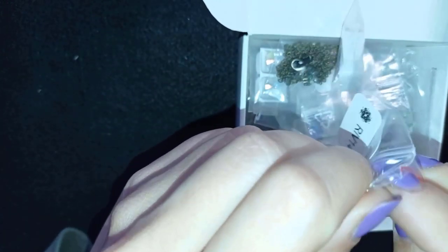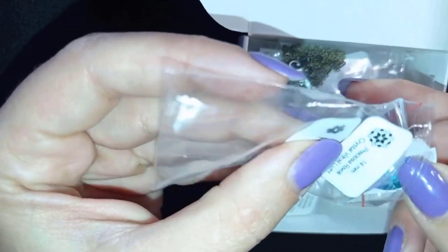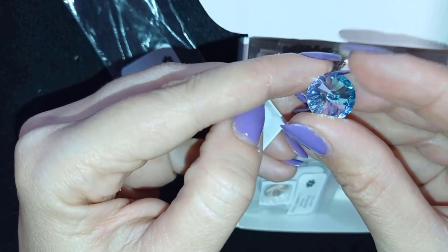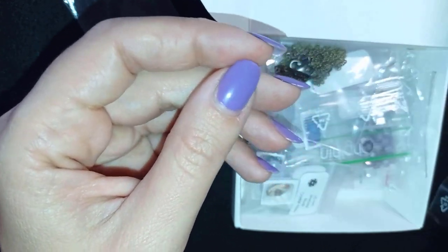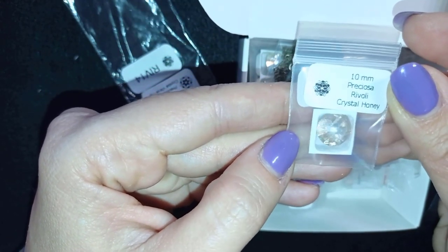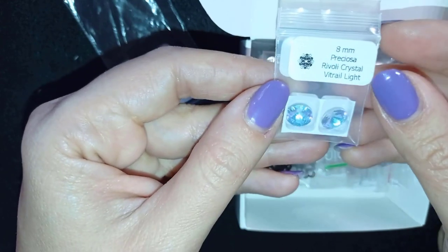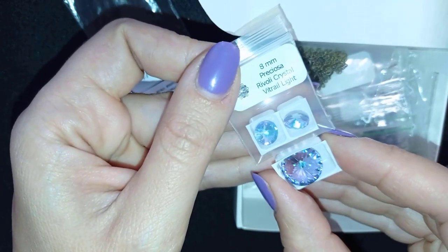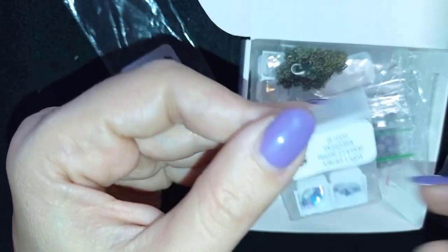I'll open this one because it's my favorite — this is the biggest one, a 14 mm rivoli. It's amazing, an extremely beautiful piece, and the quality is really good. These come in different sizes: this is 10 mm Preciosa Rivoli Crystal Honey, and these are 8 mm Preciosa Rivoli Vitral Light. I think they match really well and could make a beautiful set with earrings and a pendant or a brooch.